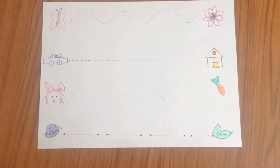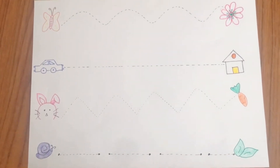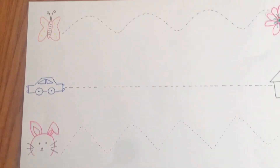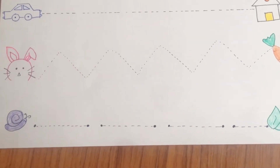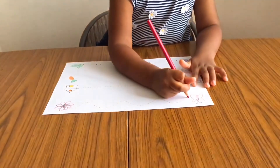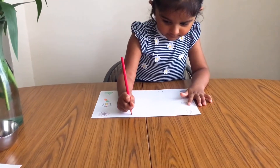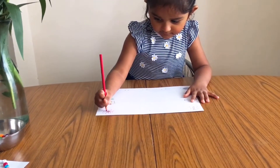The next activity is all about tracing. I drew some strokes for her to trace, making it a little more interesting — I asked her to get the butterfly to the flower, or get the car to the house, and she was more than happy to do it. We tried doing it the old school way, for example just the standing line, sleeping line, slanting line, and every time we did a worksheet she left it halfway. But with this method she definitely completed it and was way more than happy.